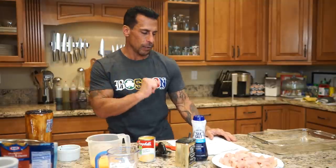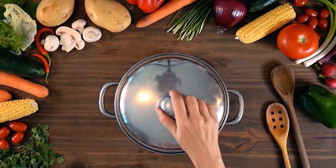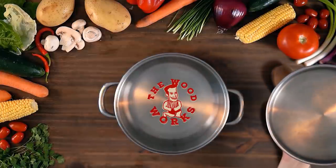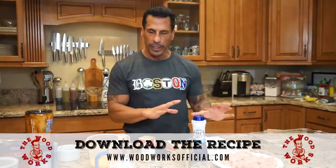Today on The Woodworks, we are going to do easy cauliflower chicken casserole. I kind of took a recipe and then adjusted it and made it my own. Really simple.